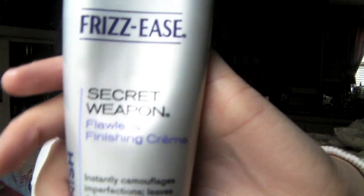Finally, for flyaways — since my hair is shorter now there are little baby hairs that go crazy — I use John Frieda Frizz Secret Weapon finishing cream. Just a little dab applied on the stray hairs and I'm good to go.